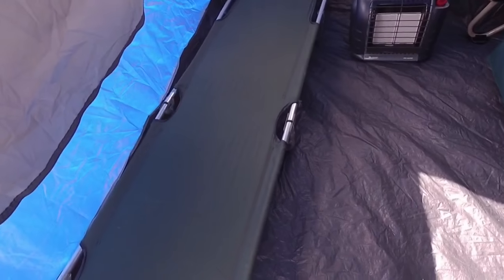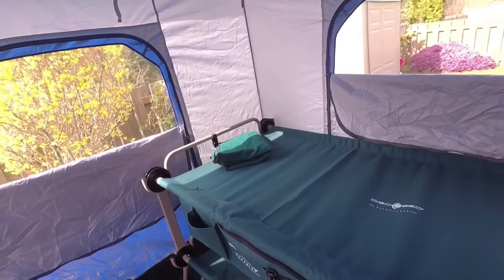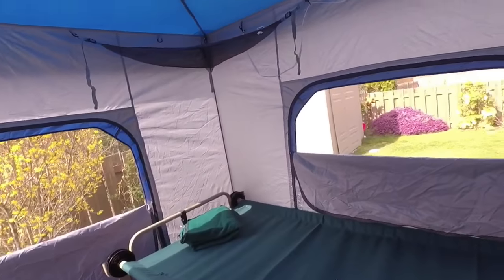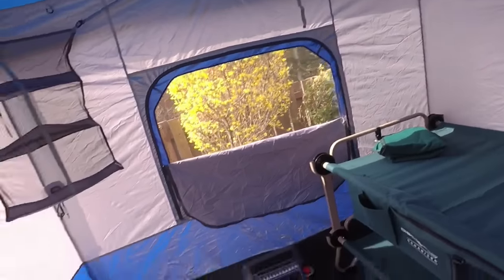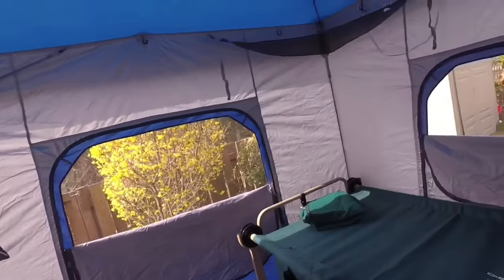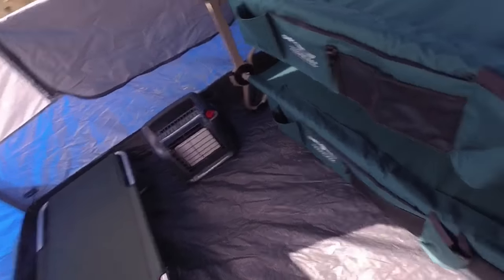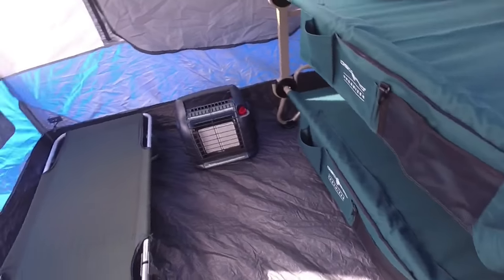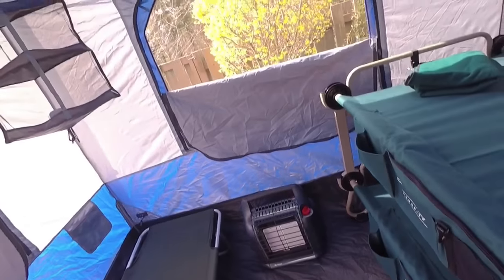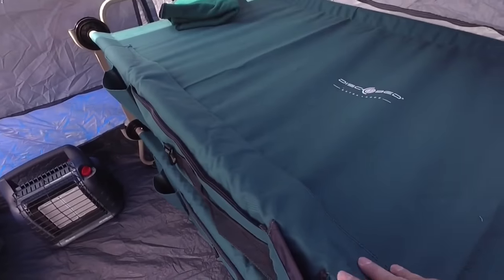I brought another cot out — this one would be for a small kid. So what we have here is the 10 by 10 angled-leg EasyUp Camping Cube — it's a little wider at the bottom than at the top. As you can see, I could fit two of these cots in here and sleep four, and still have room for bags with a little extra space.